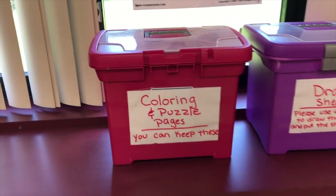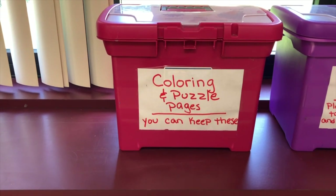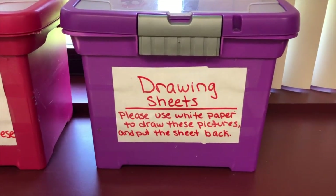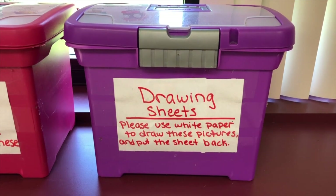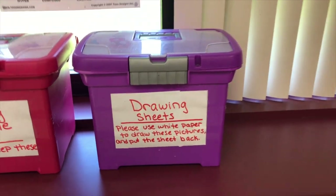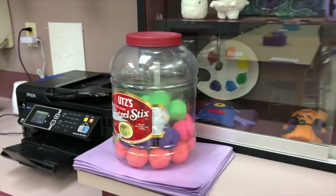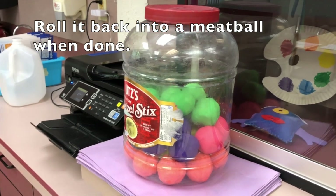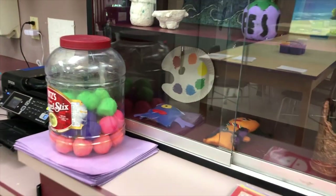Sometimes we have early finishers, so I usually have different activities planned. These coloring and puzzle pages are something you can pick and keep. Sometimes I pull out drawing sheets — please don't go through those without permission; they're not for you to take and keep. I've also got some different modeling clay for early finisher activities, and I'll probably use these for beginner clay projects. I'm hoping to get a lot of clay work done this year.